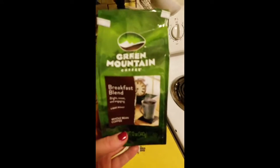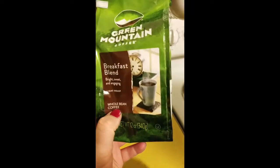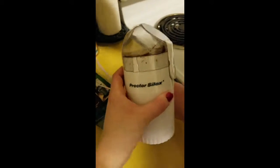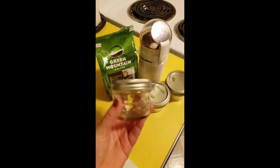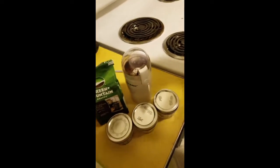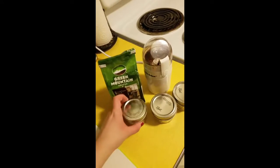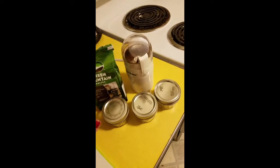The next thing we're going to meal prep is our coffee grounds. Tim and I just started buying our coffee in the whole bean form and grinding it ourselves at home — we really, really like it. We have a little spice grinder. We literally pre-measure our coffee grounds into these little mason jars. We grind up some coffee, pour it in, and we've learned that you need to pack it a little bit and top it off to make the perfect amount for the two of us.